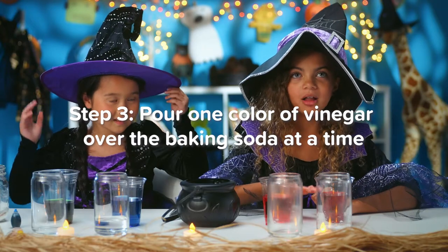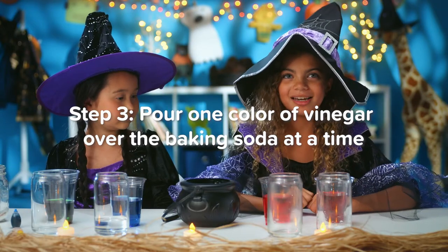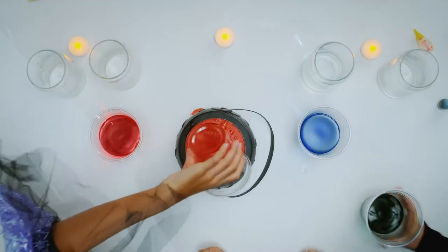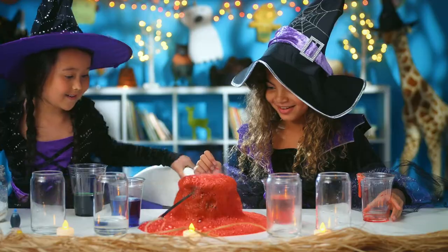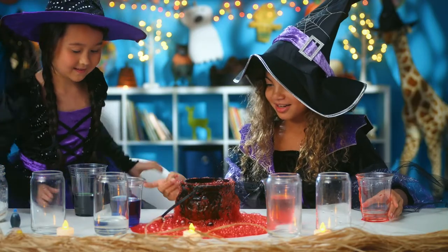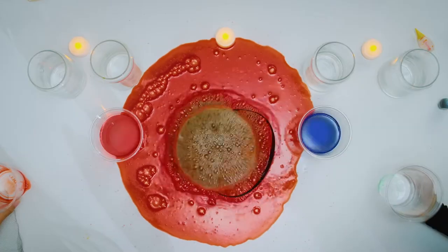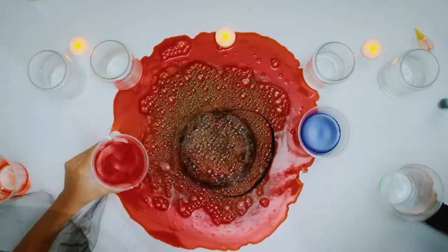Step three: pour one color of vinegar over the baking soda at a time. Now it's time to perform my spell. Go! Pour yours in too. It's getting bigger as we mix. What a brew!